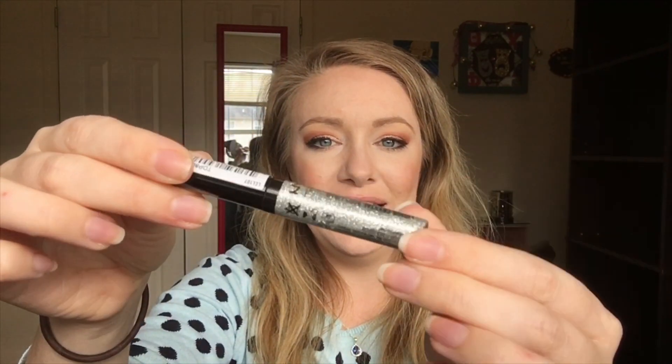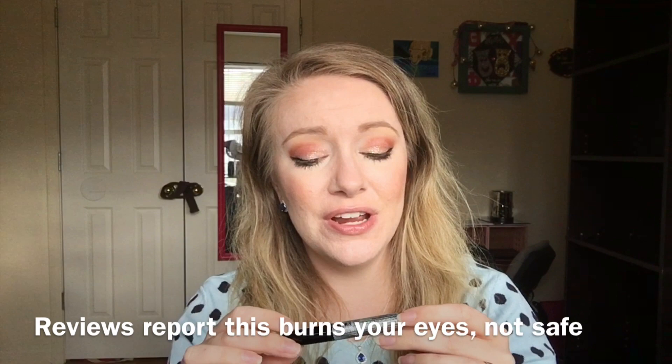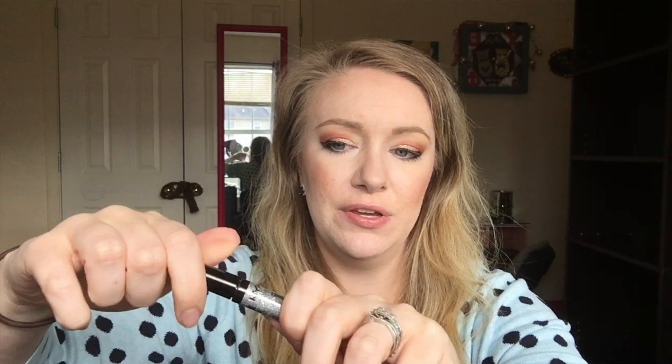Ulta sent me this NYX Liquid Crystal Body Liner, which makes me a little sad because it makes me think it may not be cosmetic grade glitter. I'm not sure if this is safe to use on the eyes — I'm going to have to do my research on that. I'll do a swatch for you. I think this would be cool to use on the eyes. We'll let it dry down and then check it out and see what it looks like.